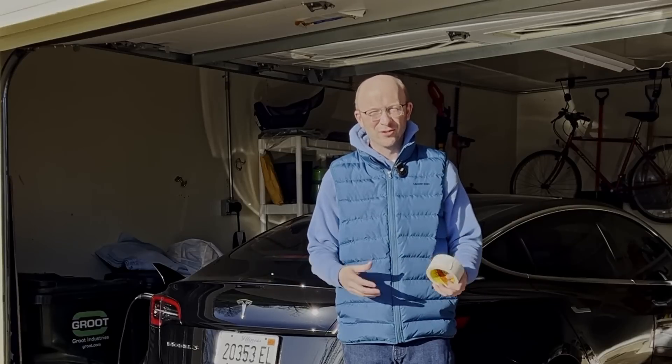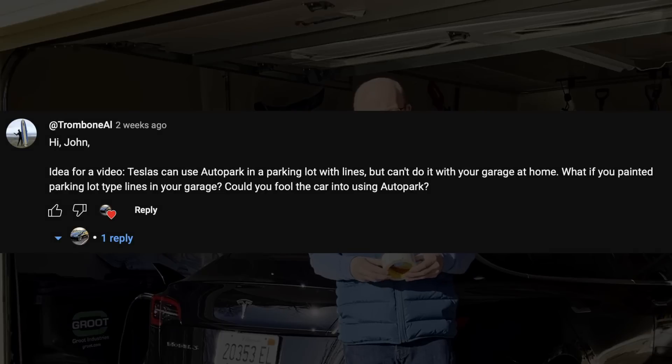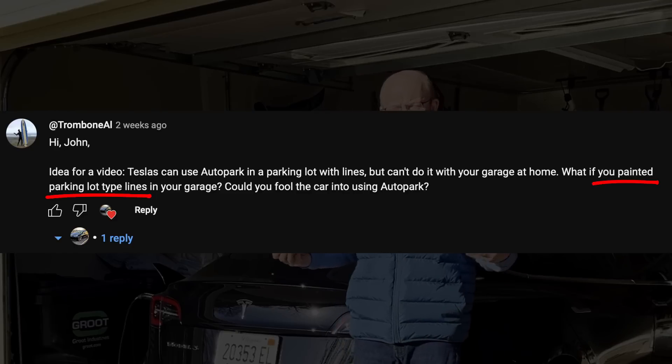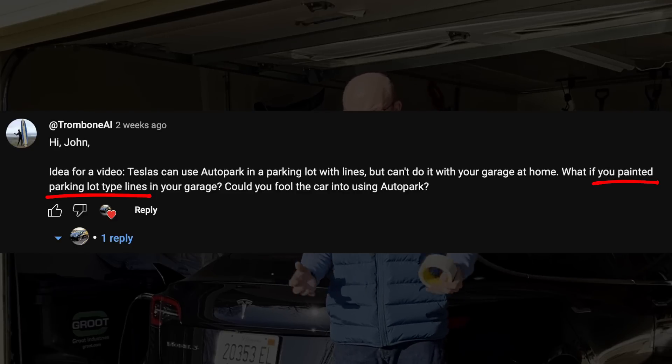Hey guys, a request recently came in from Trombone AI asking what happens if you put white paint or white tape inside of your garage. If you make lines, will the car park itself inside of your garage?